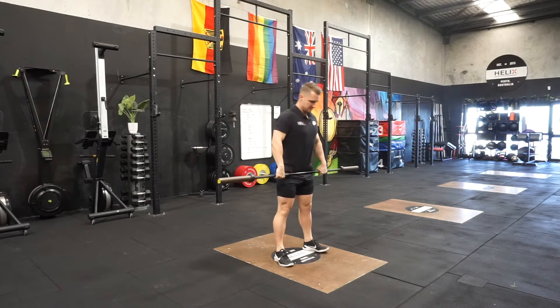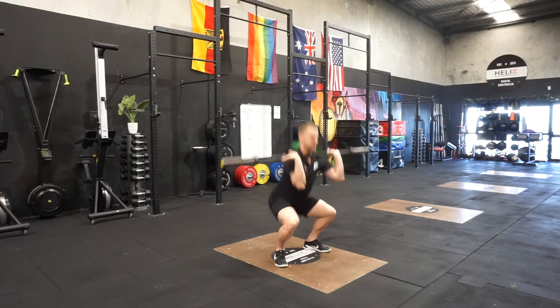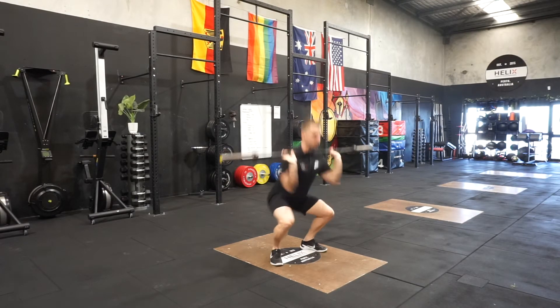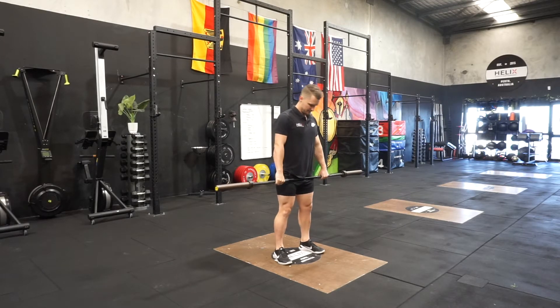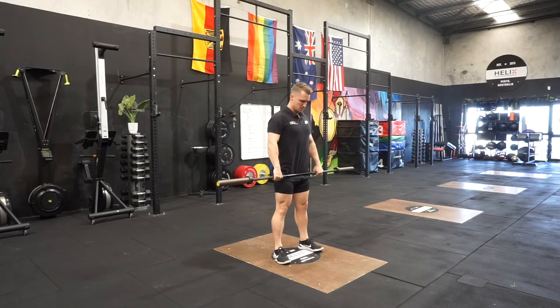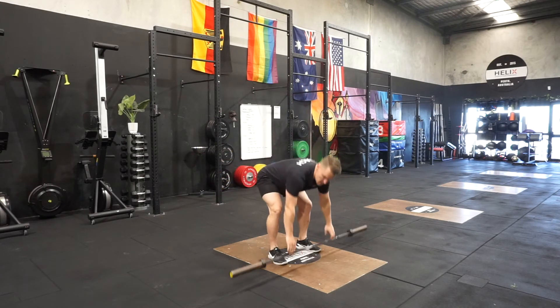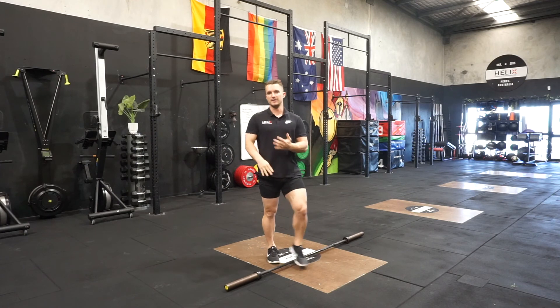So: full clean, catch that bar, hang clean — start with above knee, and then I'm going to go below knee — just to show you the difference. One more time: full clean and then below knee hang clean. So those are the clean complexes — a clean and then a below knee hang clean.